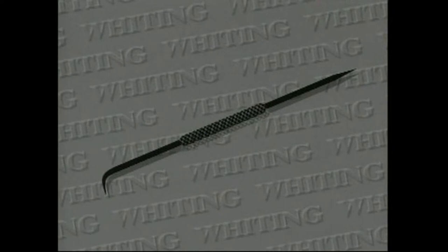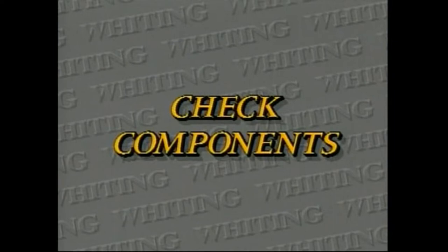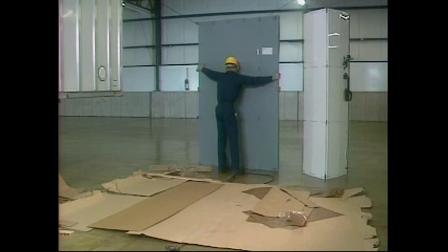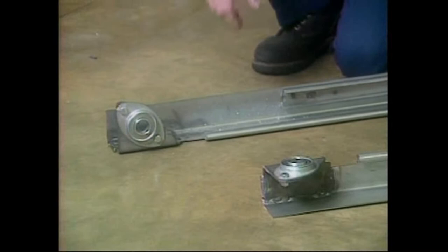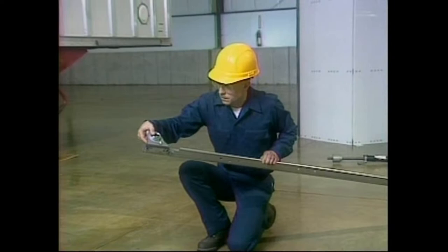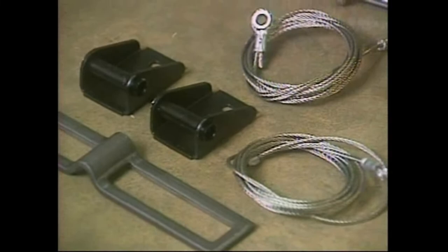It's important to understand each step in the installation procedure before attempting to assemble your door. The component parts should be checked to make sure you have all the necessary items and are familiar with them. For complete installation, you should have a bundle containing the door — divided into two halves — the balancer spring assembly complete with shaft, cable drums, and spring anchor bracket, a set of vertical tracks with balancer mounting brackets and bearings attached, a set of horizontal tracks, a set of side seals if ordered, and a hardware box containing miscellaneous hardware and rollers.